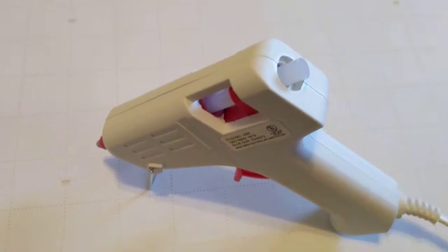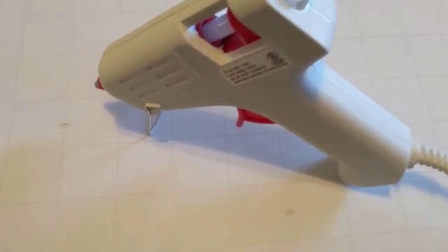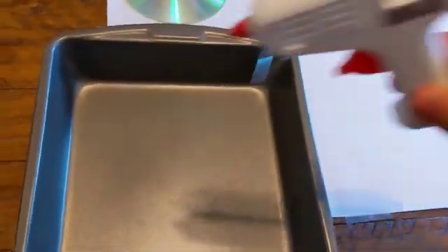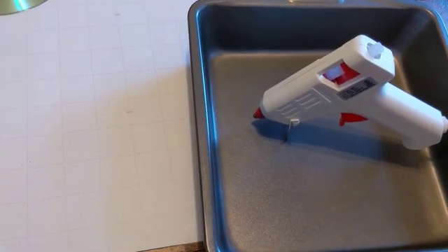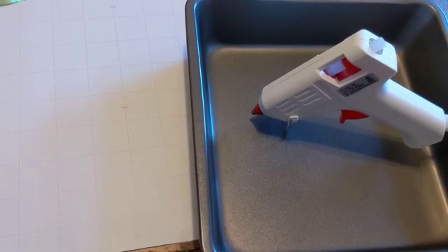Remember when using a hot glue gun that it is, well, hot. So it's a good idea if you have something like this — I brought a baking pan. Just to keep my home nice and safe, I will keep that in there. So if it tilts over or falls over, I don't have to be too worried about anything going too badly.